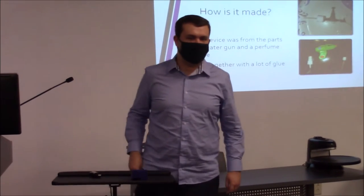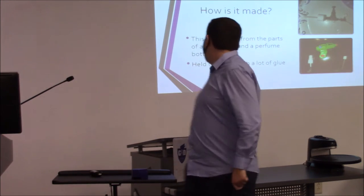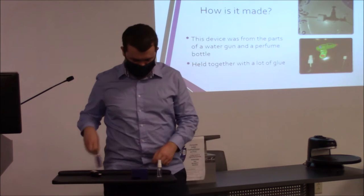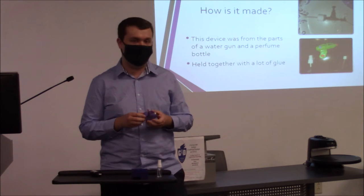I made this with parts of a toy squirt gun and little perfume bottles just like this one. I also cannibalized a glue thing for the shell.